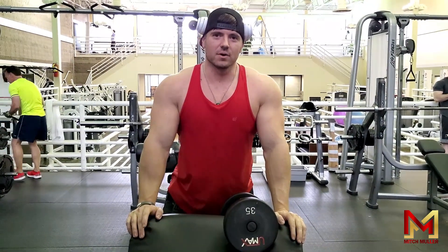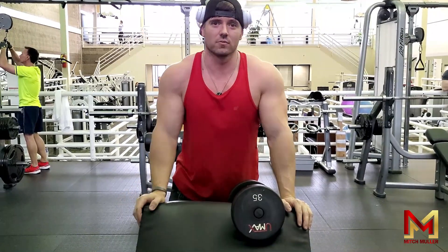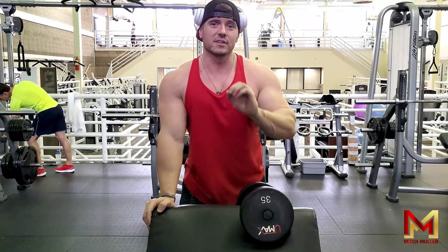This video is for anybody that thinks that doing 10 to 12 reps is going to help you build muscle in the gym. I'm here to tell you that you're completely wrong.